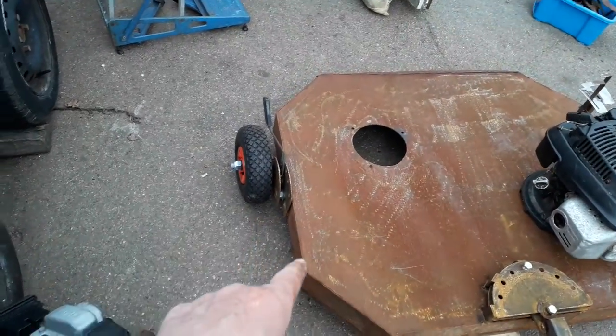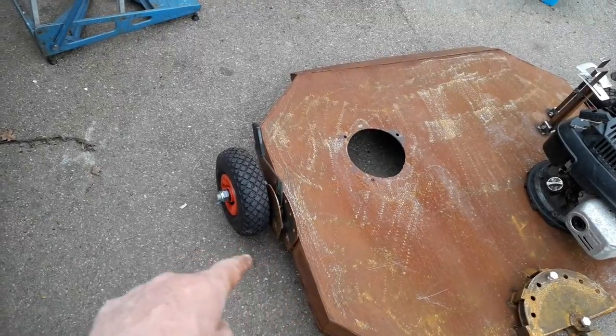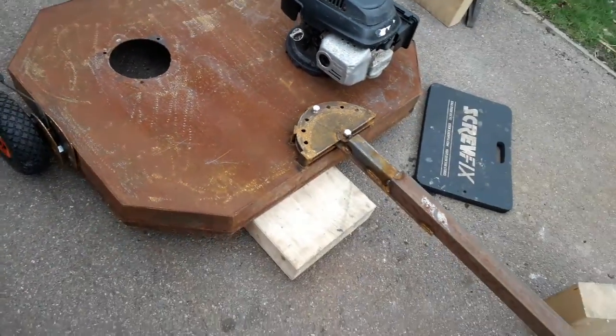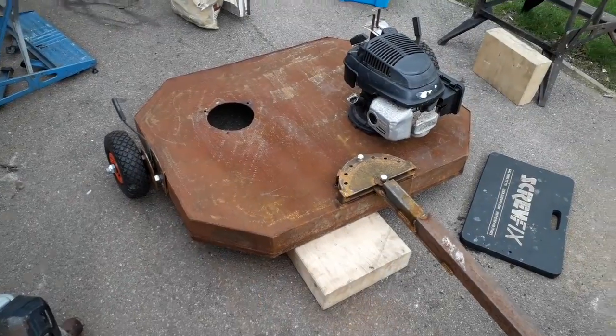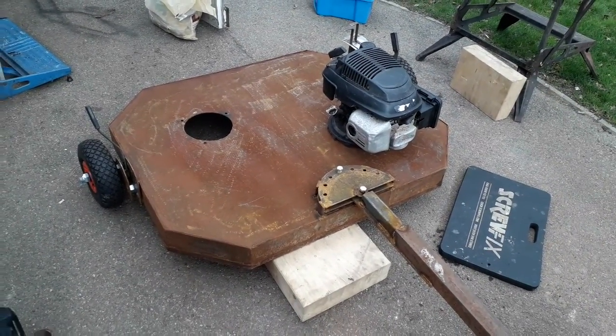All I'll do is finish the drawbar off, get this one rigged up, then beef up the wheels. Put a couple of bumper stops on here to stop me hitting trees with the wheels - just one in the front. Then we'll go and try it. Anyway, that's the finishing topper homemade - okay, bye!